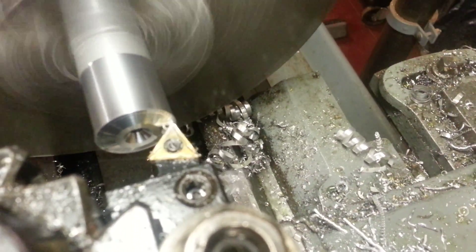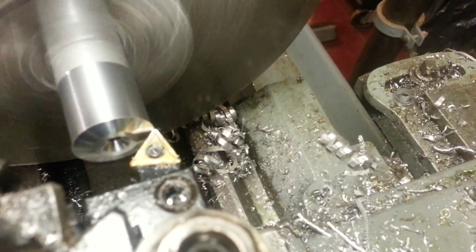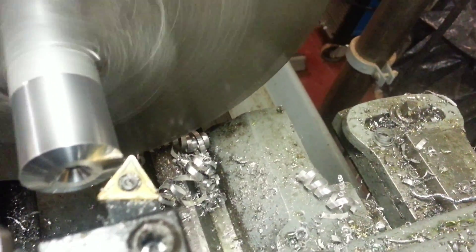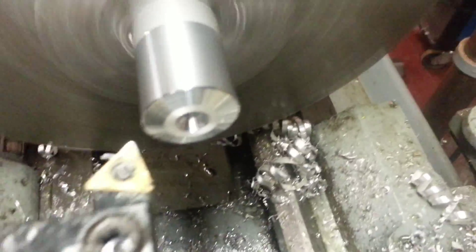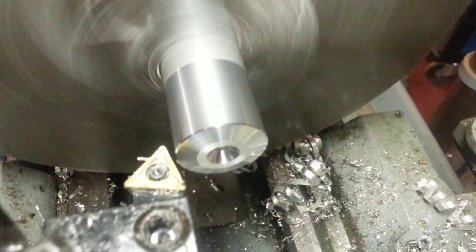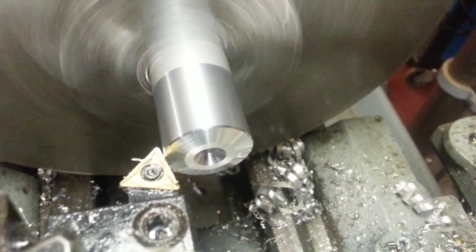Even though these turn out pretty nice finish-wise, when I'm all done I will polish them up a little bit. I'm not going for a highly polished look, but I want them to look decent. Now that I've got that done, I'll put just a little bit of a chamfer on there. I actually put two different chamfers on there because the bit is at a slight angle — it will kind of appear to be a radius.